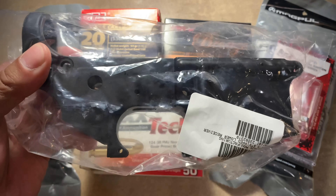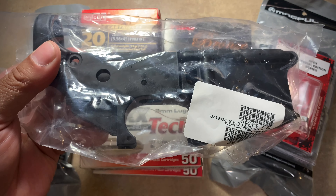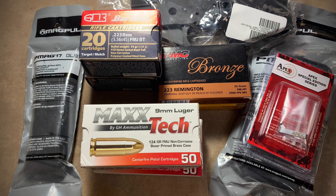And finally, I got a stripped lower on sale. Over time I'm going to build a 16-inch 300 Blackout — 30 caliber. So it was just a quick haul, nothing too fancy, nothing too wild.